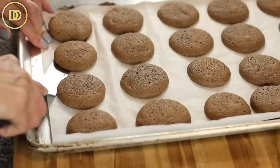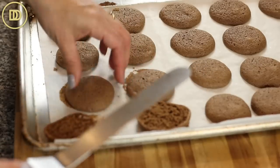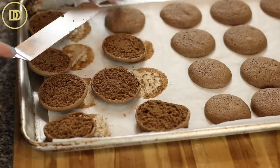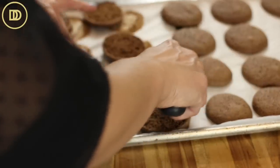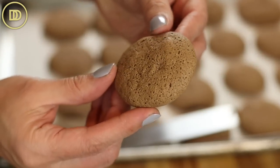My oven cooks these in about 10 to 11 minutes. I never like to overbake these or they dry out. Once they come out of the oven, let them sit at room temperature for about 5 to 10 minutes. Then use an offset spatula or a regular spatula to carefully slide under a few at a time, lift them up, and flip them over, because we're going to brush them with simple syrup.